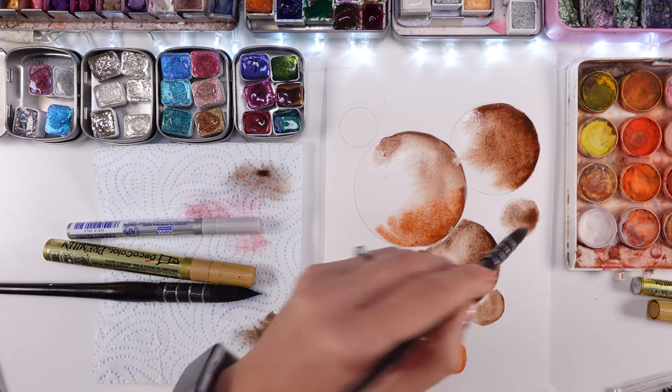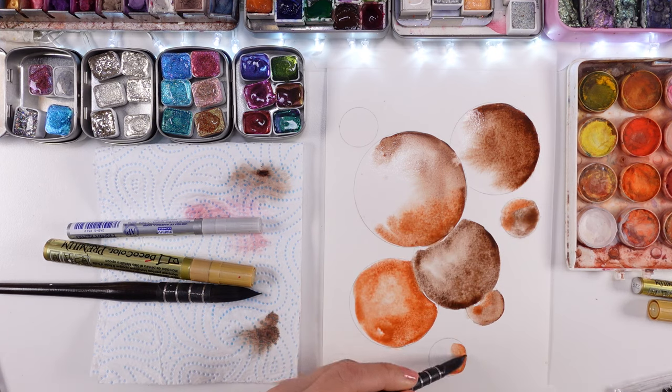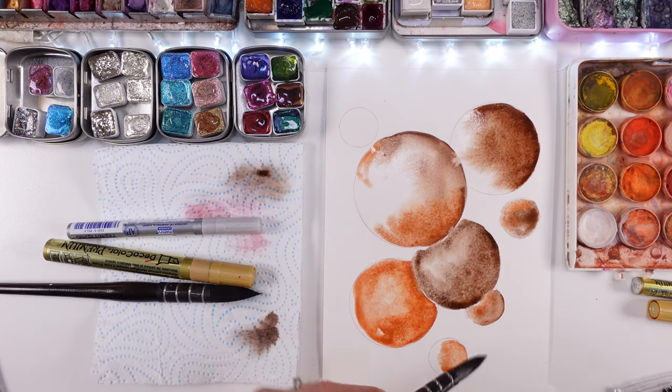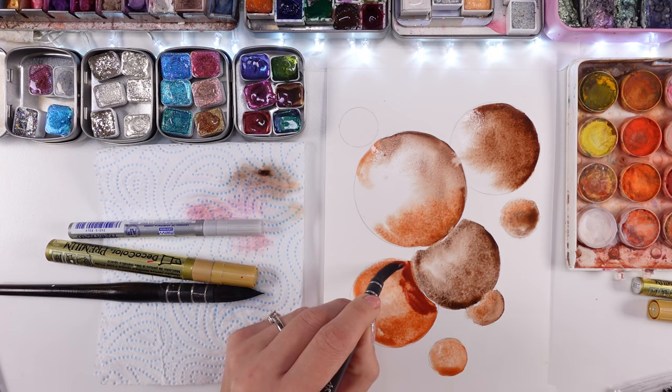I really loved how this is turning out. Truth be told, I wasn't too sure of what I was doing. I was just basically mixing all kinds of different brown colors and doing a little bit of color here on the left, on the right, and doing a little bit of shading, shadowing, darker on the edges.